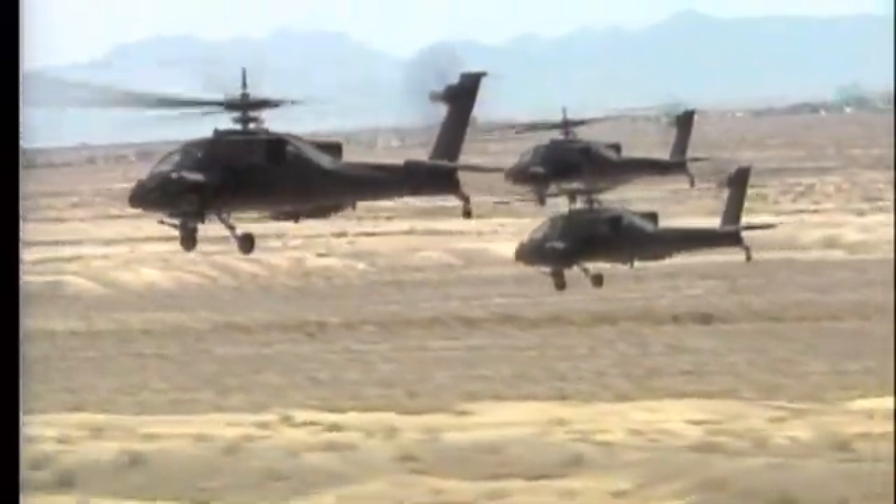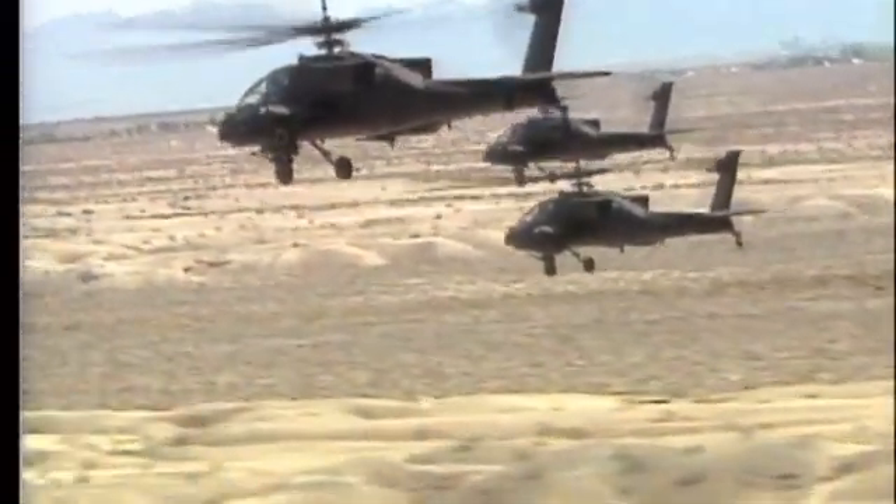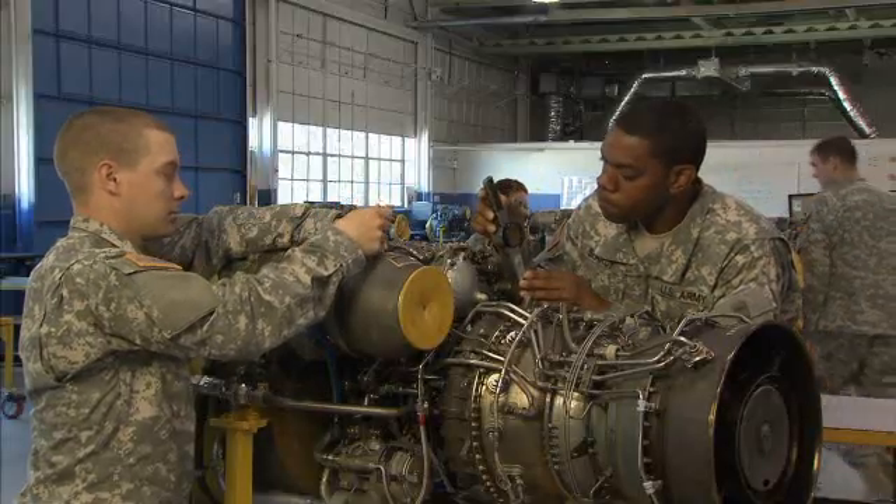In this MOS, you're part of the proud team that keeps our aircraft flying. And remember, without this team, nobody flies.